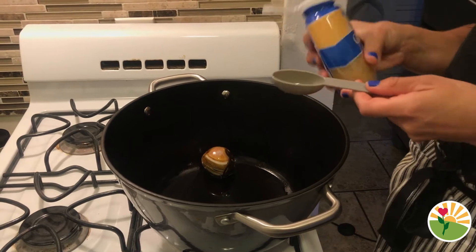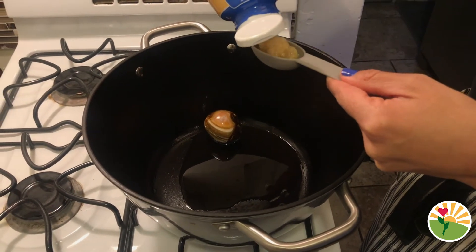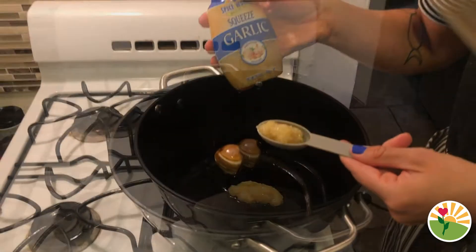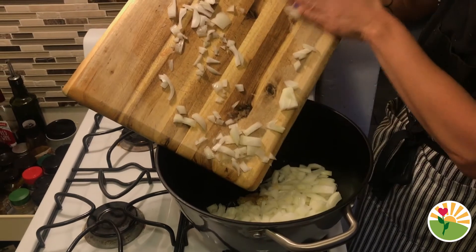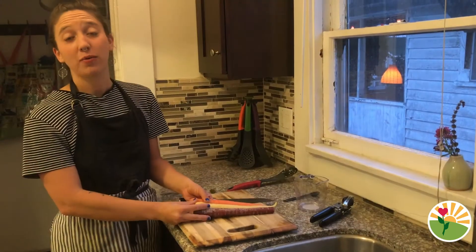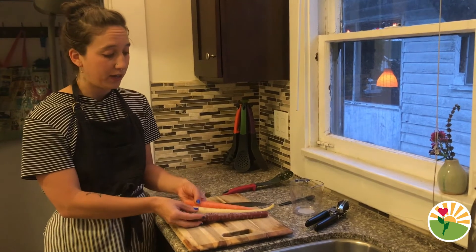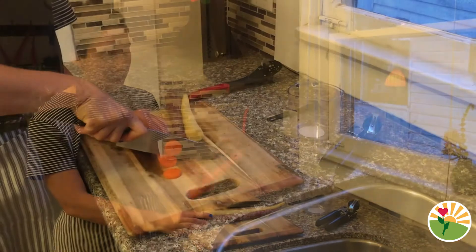Next we're gonna add two tablespoons of garlic. You can use fresh garlic if you want, or you can use garlic that's already been cut up. Go ahead and add all the onions into the pot.